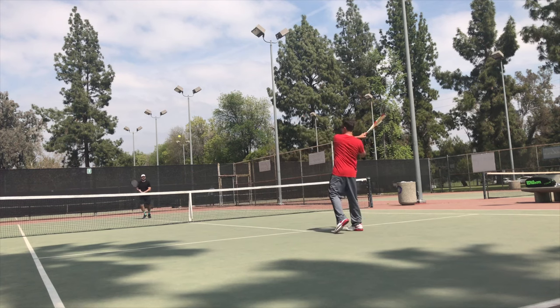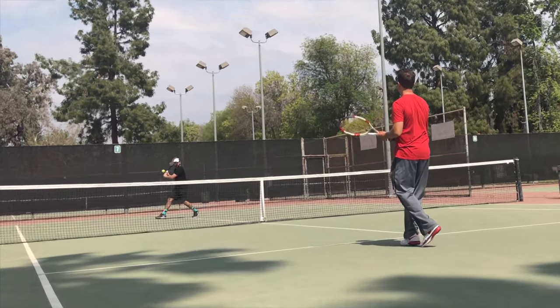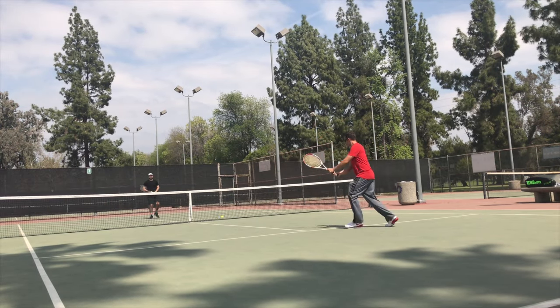What you don't want to do — pretty much the worst way you can do this drill — is to just go straight back with the racket, wait, and then rotate really quickly into the court. That's a great way to screw up your timing and just lose the sense of rhythm that you want to feel.